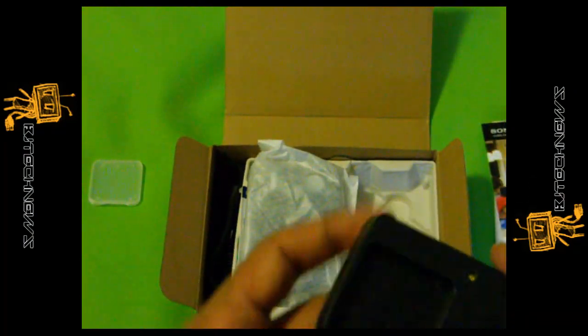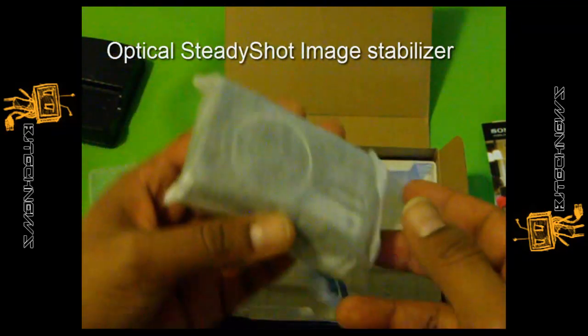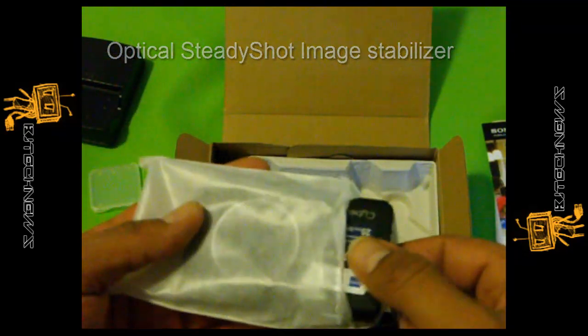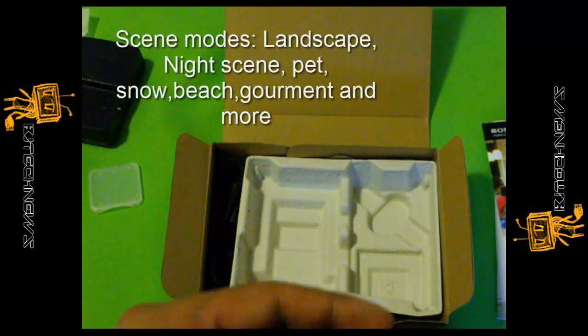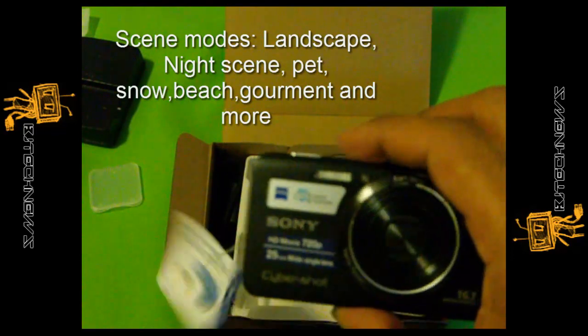More about the product and its features: it has an optical SteadyShot image stabilizer built in, which is pretty cool. The price is great and the features are awesome. It also has different screen modes, as you guys can see.